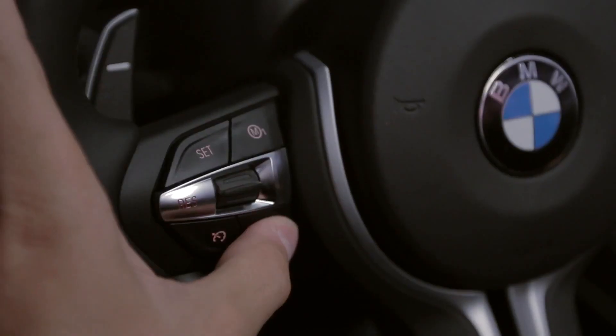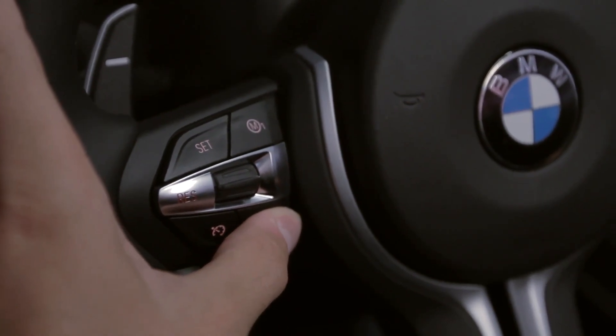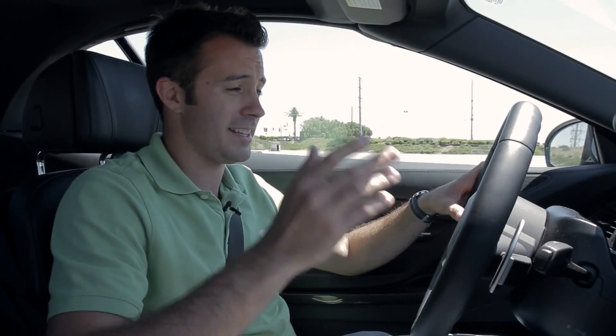From that point, while the engine's revving, you can choose the revs with the cruise control, adjustable in 100 RPM increments. That's all kind of tedious and insane. The easiest way to do it is just to launch when the car says it's good to go.